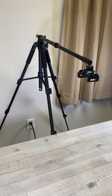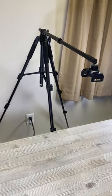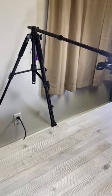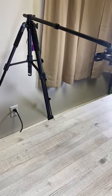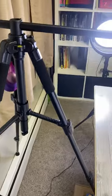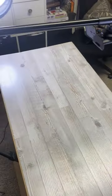Hey guys, this is the Elite Hood tripod, the overhead tripod. I'm going to show you exactly how I have it set up and then some of the features of it. I've been really impressed with this. I have quite a few tripods from photography and videography, and this is so far my favorite one for overhead because it has such a long arm. I really appreciate this about this tripod.